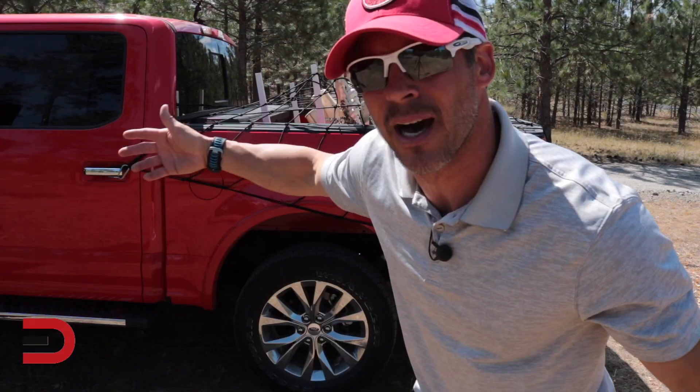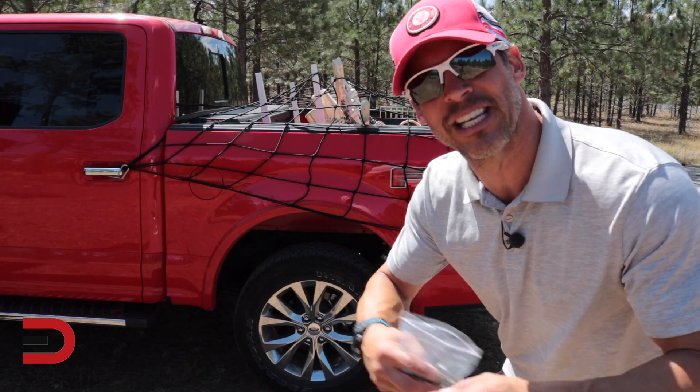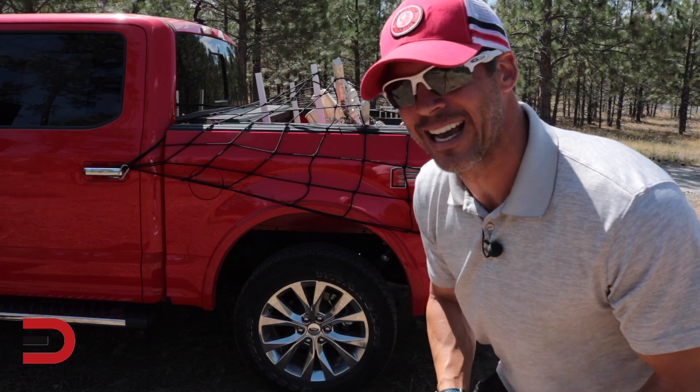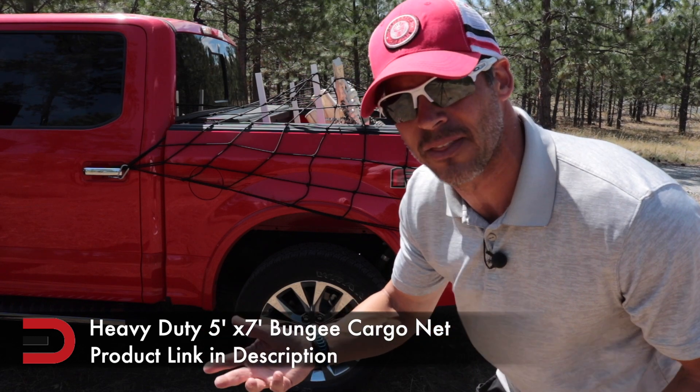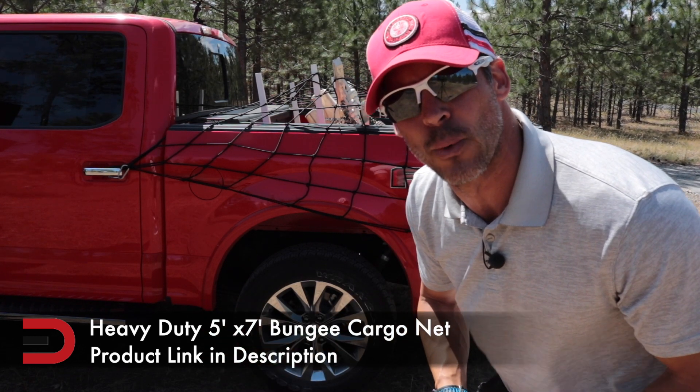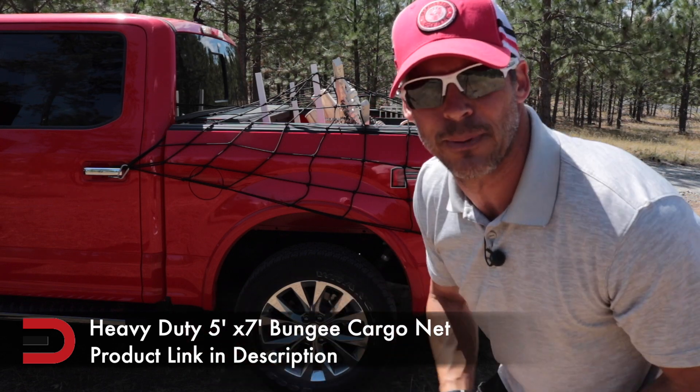Five by seven, stretching to 10 by 14. I highly recommend it — it's a great little investment. Only costs about 50 bucks. There's a link in the description below if you want to get one off Amazon, and if you've got Prime, free shipping.